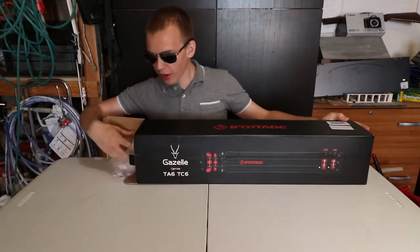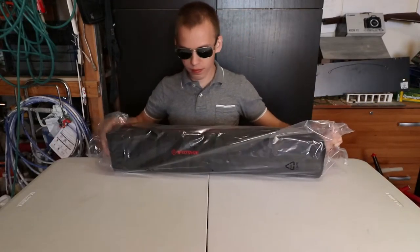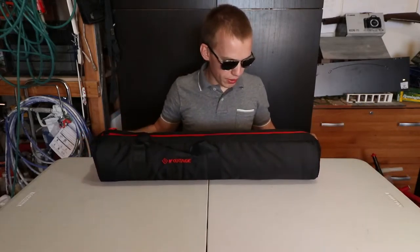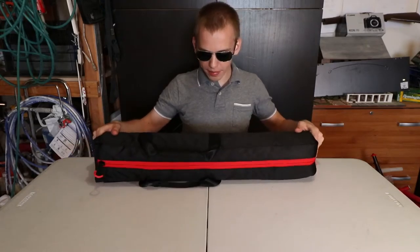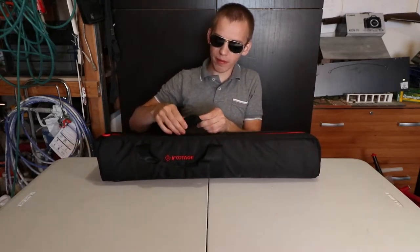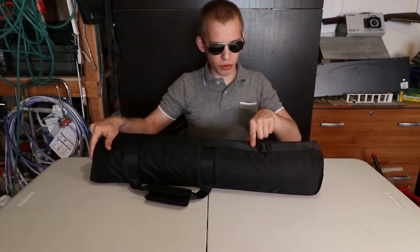Let's pull out the product. The iFootage Gazelle TA6 comes with a case. It comes with a shoulder strap to carry this bag, a handle, and it has a Velcro.